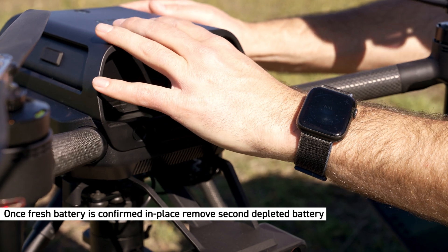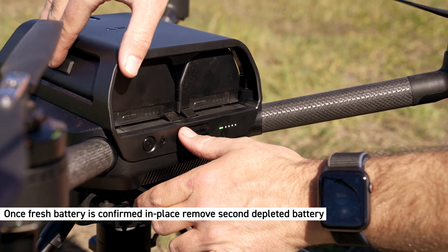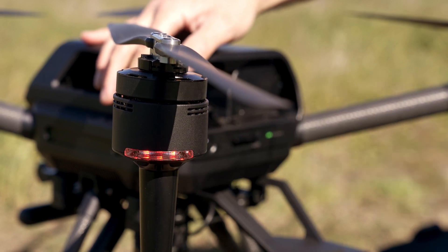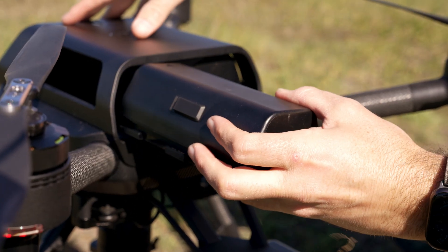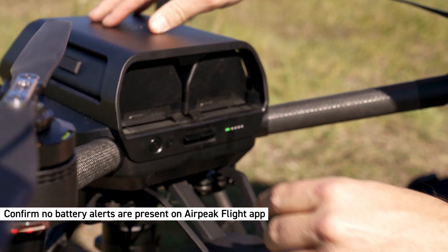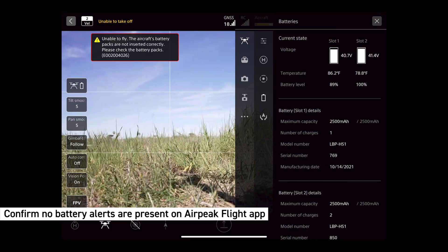Now that the fresh battery is confirmed in place, remove the second depleted battery. Proceed to install the second fresh battery into the empty battery tray. Once both fresh batteries are installed, confirm no battery alerts are present on the flight app.